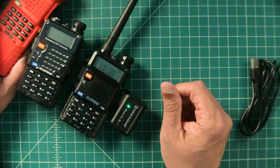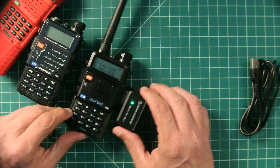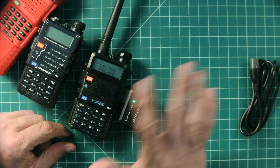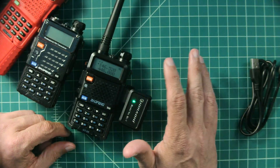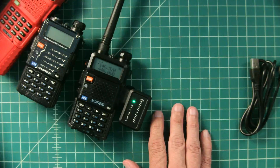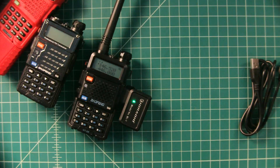It worked fine on this radio as well. And at first I thought, do I really need something like this? But it worked surprisingly well and it was easy, so I'm pretty happy that I have it and I think it'll be part of my daily kit, if that makes any sense.